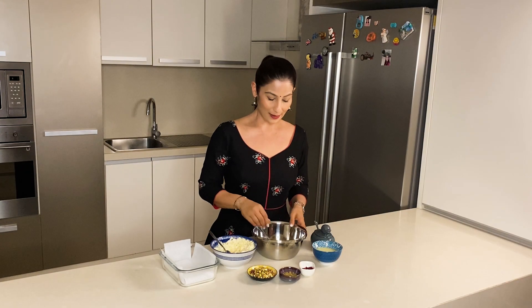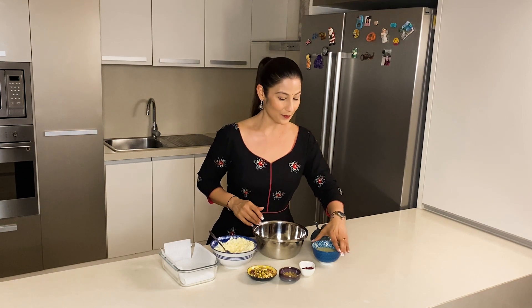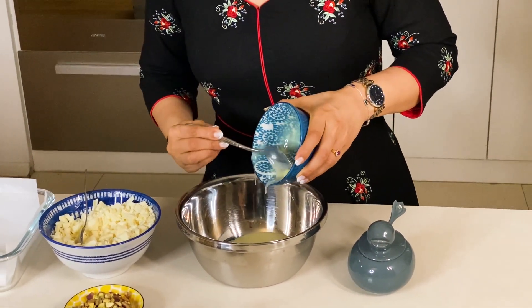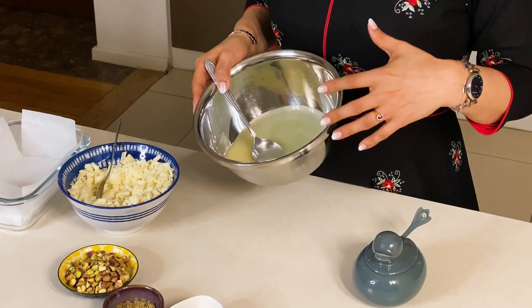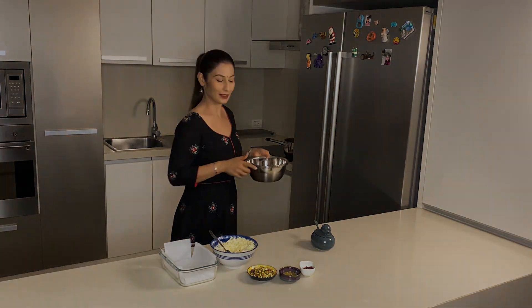This is a very simple recipe. I have taken a bowl, and for this recipe we are using a microwave or oven, so anyone can make it. I have taken 160 grams of condensed milk in the bowl. I have to warm it up — you can do this in the microwave, but I am doing it on a double boiler.